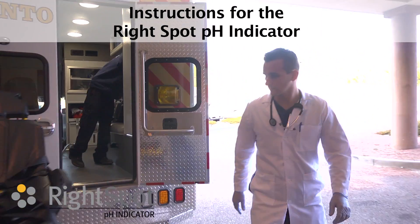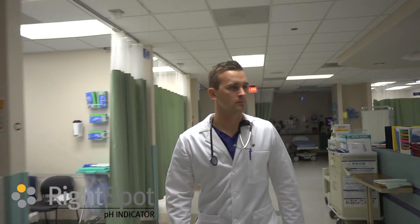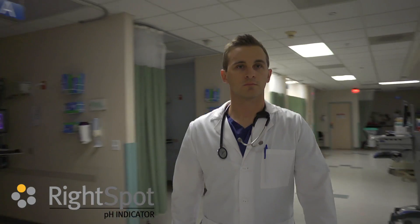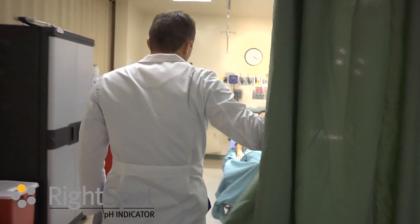These are the instructions for the Right Spot pH indicator. We will start by using the indicator to verify placement of a tube in the stomach. This tube can be used for feeding or for suction. This process is used to confirm that the tip of the tube is in the stomach.